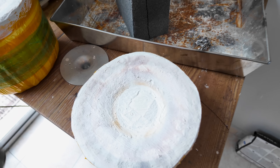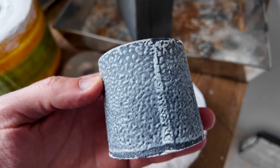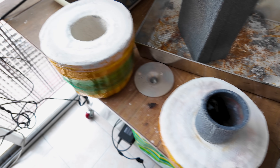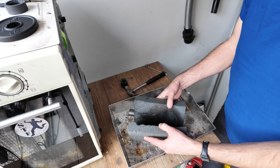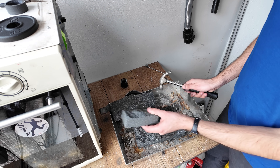Because we didn't burn out the mold inside a microwave kiln or chamber, the burnout was successful but could have been maybe a little bit cleaner.